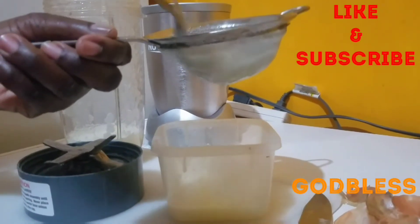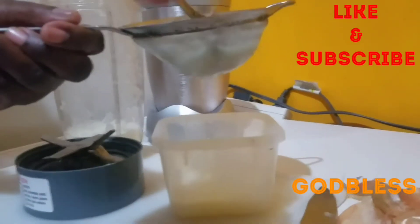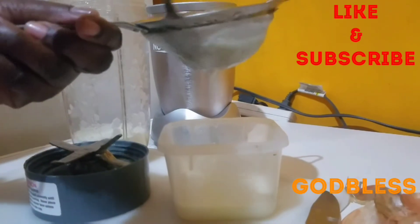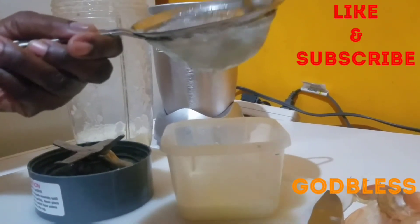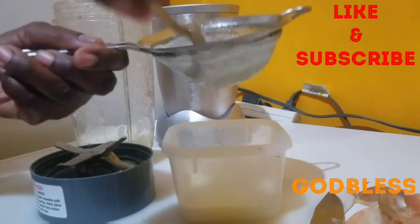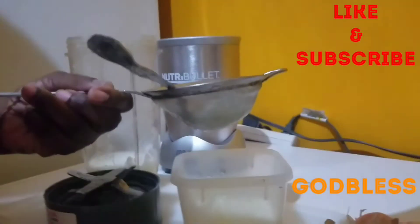You wash and condition your hair, and then you put a section here in the front. Apply the onion juice from root to end, then cover with a plastic cap.